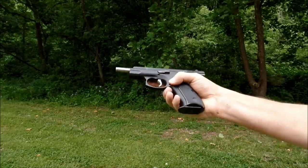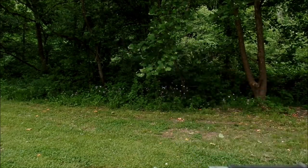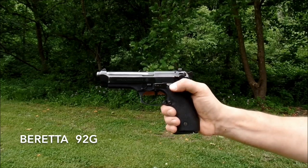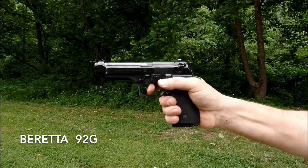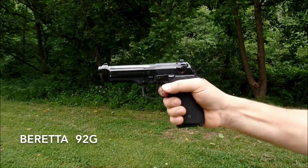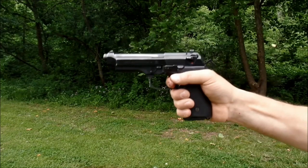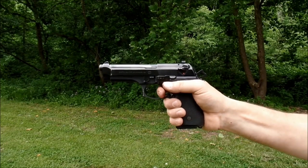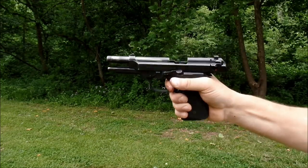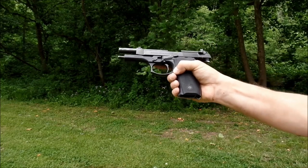It looks like a tiny little ejection port — functions fine, but that magazine does not drop free. The open top slide design makes ejection really easy, and the mag drops free.